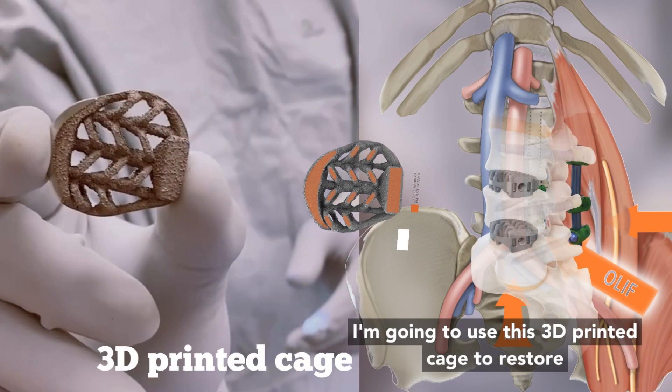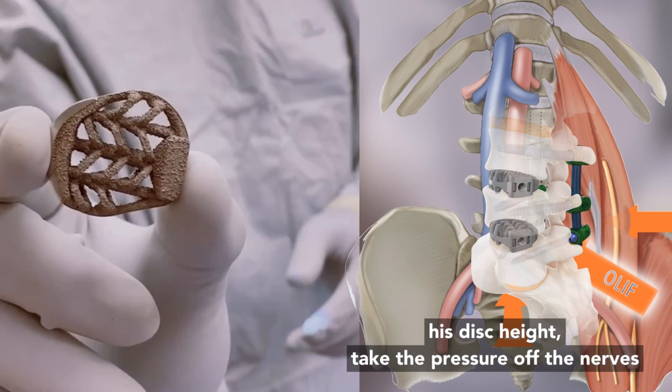I'm going to use this 3D printed cage to restore his disc height, take the pressure off the nerves, and restore function.